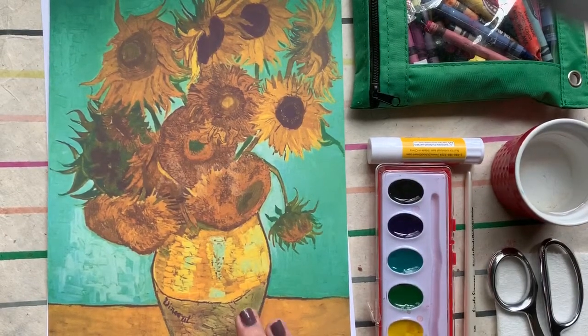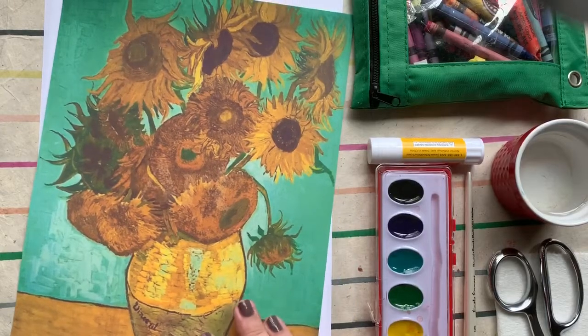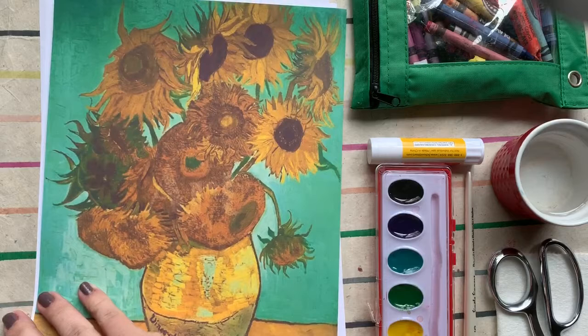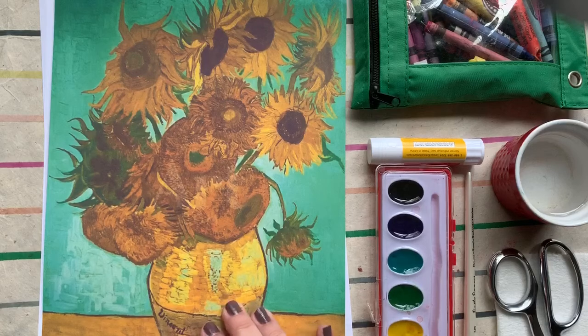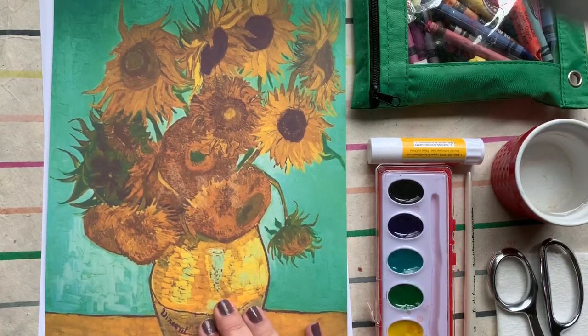Good afternoon, everybody. Hello, St. Tammany family. Hello, everybody in the community and beyond. Welcome to another short little art lesson from me, Rachel Walker. I'm here today to talk to you a little bit more about symmetry. If you missed my previous video about symmetry, go back to that one, start there, and then join me back over at this more advanced video about symmetry.